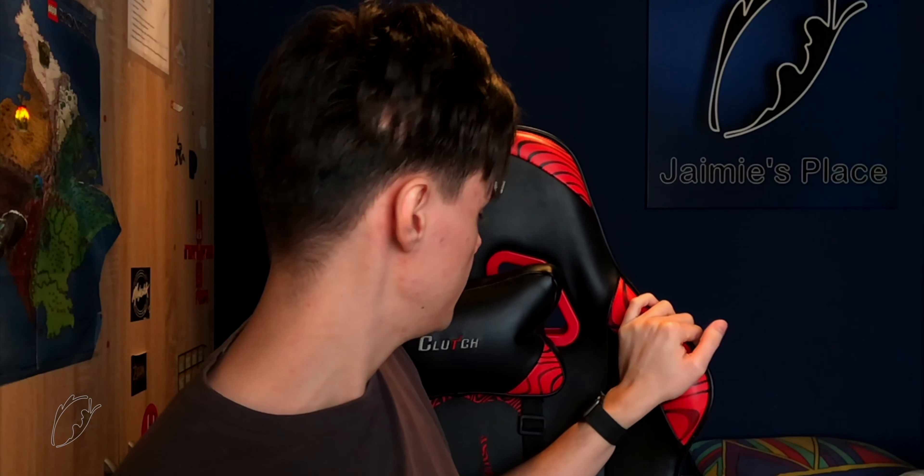The PewDiePie chair is made out of a special leather — it feels nice. You can see that the black is a little torn off from the wear. I've been using this chair for an entire year now. It has these cushions — you can rest your neck on it, and it's actually very comfortable. I personally lift that up for my head, like this — it's better for my neck sometimes.